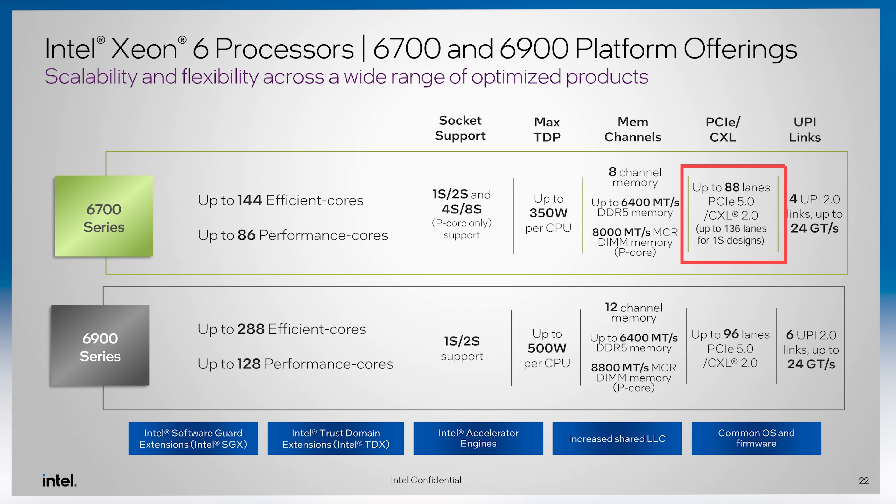A couple of other big things about the 6700 series: you get up to 88 PCIe Gen 5 lanes, and that does not include the UPI links that go from socket to socket.